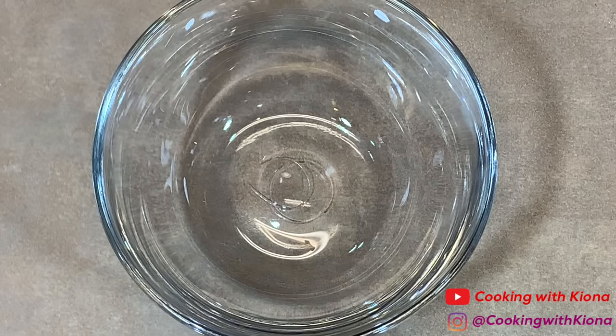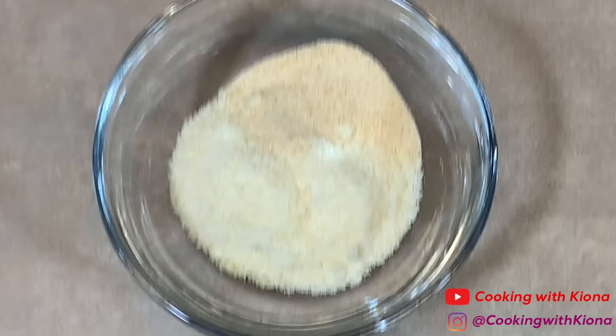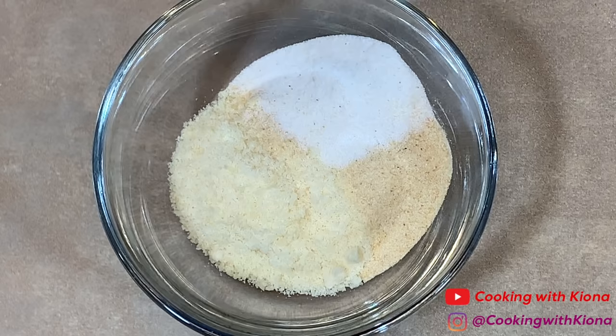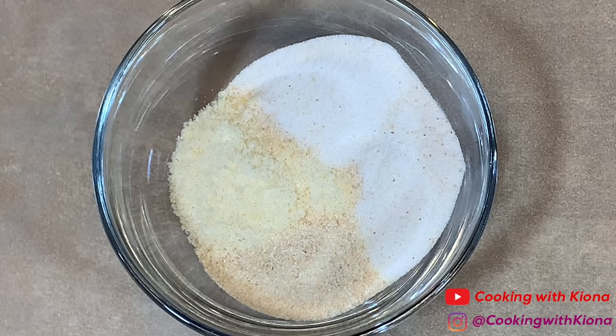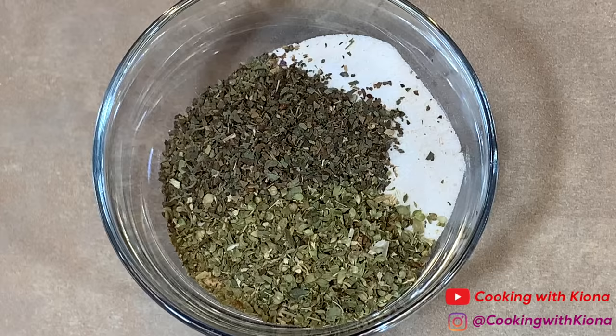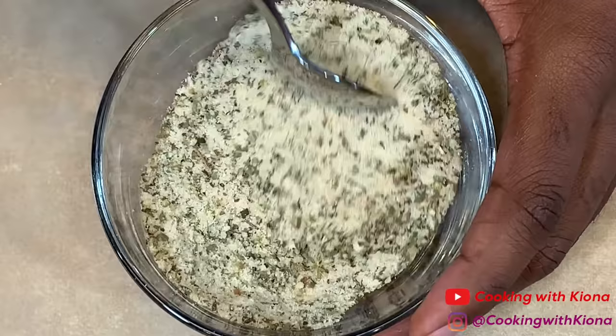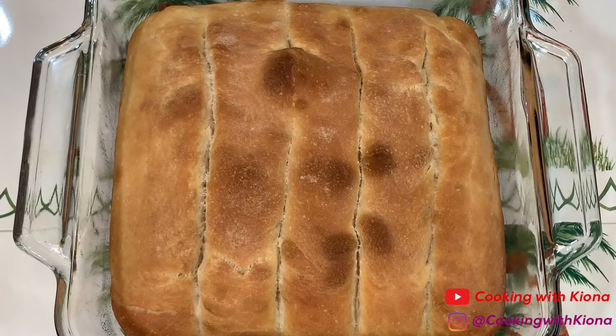Bake the breadsticks in the oven at 500 degrees for 20 minutes. While your breadsticks are baking, make your breadstick topping. In a small bowl, combine 2 tablespoons of parmesan cheese, 2 teaspoons of garlic powder, 2 teaspoons of garlic salt, 2 teaspoons of onion powder, 2 teaspoons of oregano, and 2 teaspoons of basil. When you're finished, set it to the side.